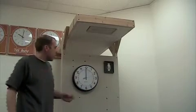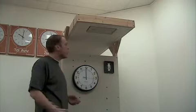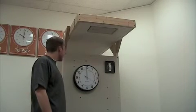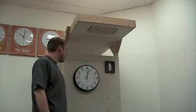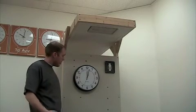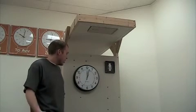Once the clock receives the time, it will show you the signal strength. Wait there for about 10 seconds and then go to the correct time. There's the signal strength, and then after 10 seconds the clock will start rotating to the correct time — and there it is.